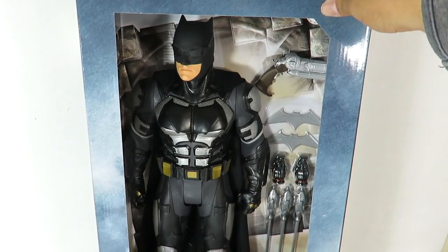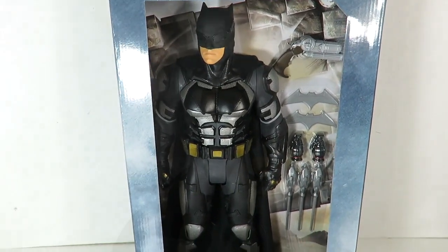What we're going to do is take a quick break and then take a close look at the tactical Batman figure. Stay tuned guys.